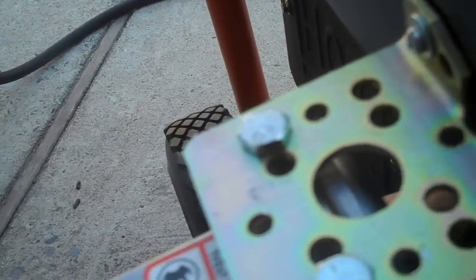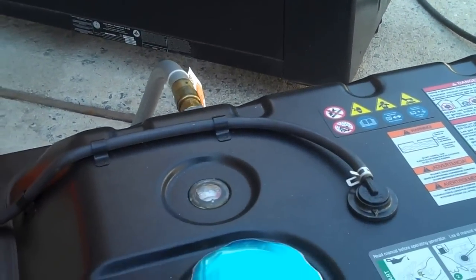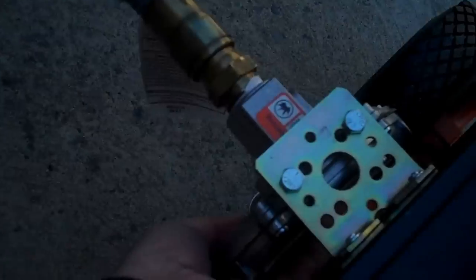I'm going to turn on the gas and prime it. Gas is on. Primed — didn't prime it enough apparently. Primed.